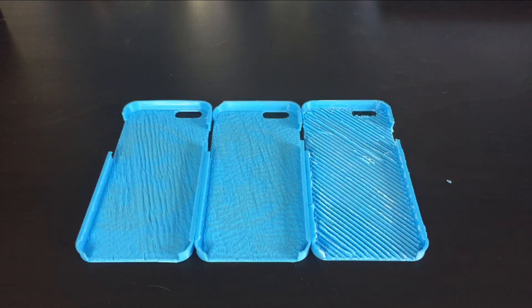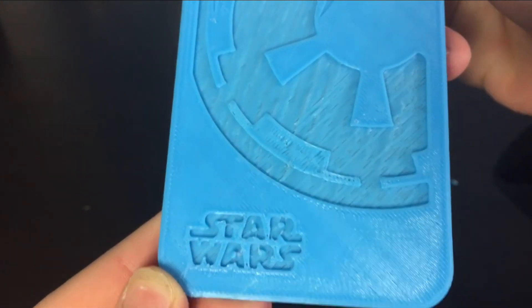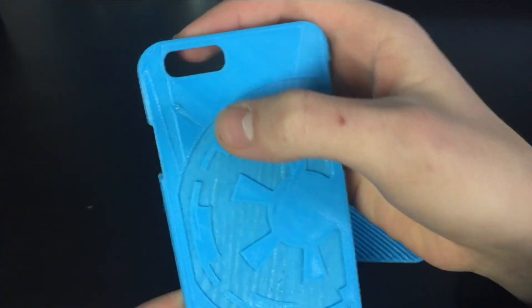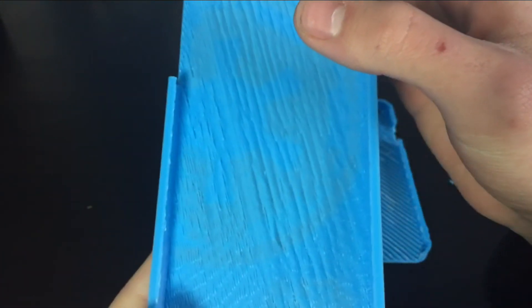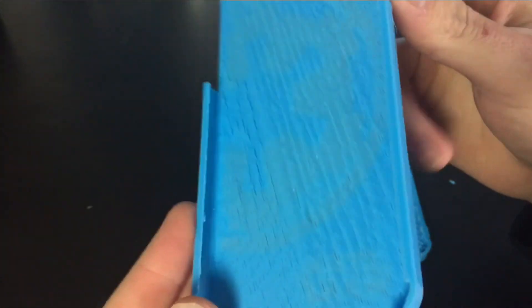So here are three other prints. I decided to print three of the same thing to see the different qualities, because it does have a low, medium, and high quality mode. I printed three Star Wars iPhone 6 cases to test out the different qualities. Now this is the low quality, medium, and high quality. The low quality did a pretty good job. You can definitely see that there are big lines from where it extruded, and it didn't do very well on the lowered parts on the Star Wars emblem. It did misprint in a few spots. On the inside, it didn't do that great — there were a bunch of supports, and I haven't sanded them or anything except for the high quality one.